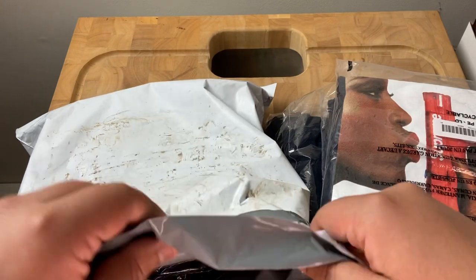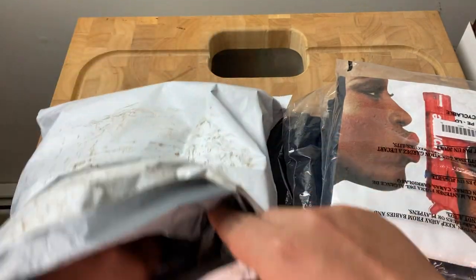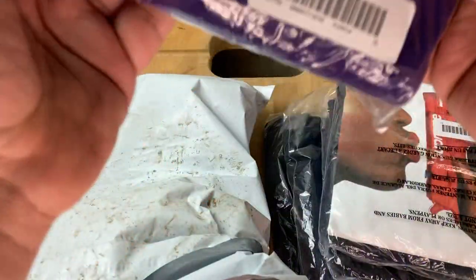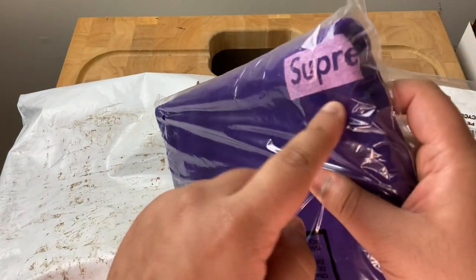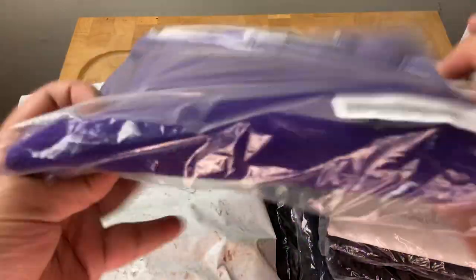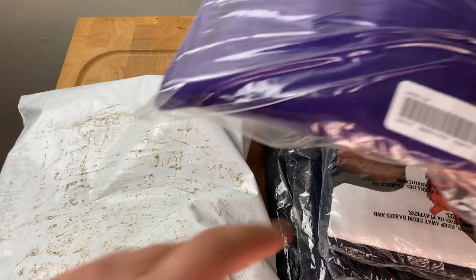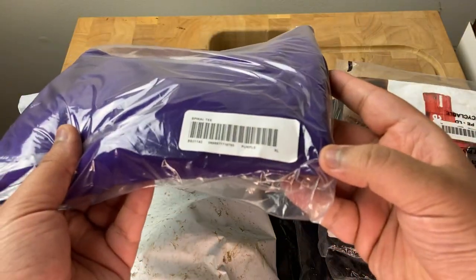As opposed to the black t-shirt version — this is the Spiral tee. You can't see much on the packaging but it has the box logo and the graphic is on the back. I got it in XL purple.